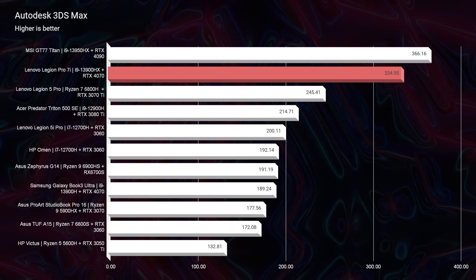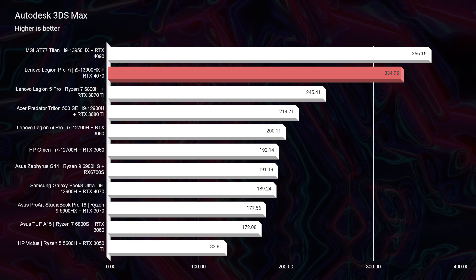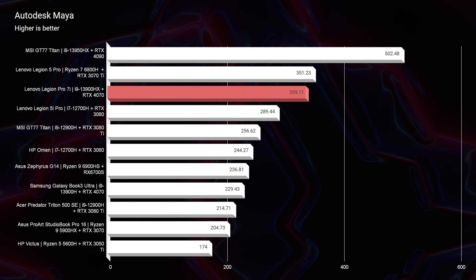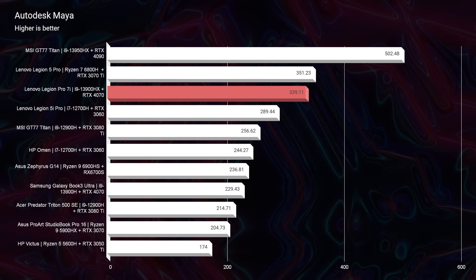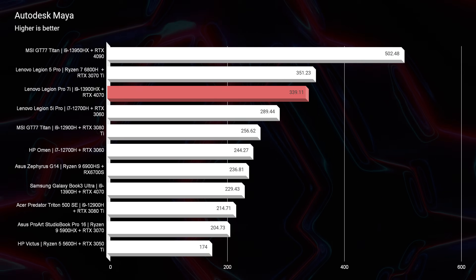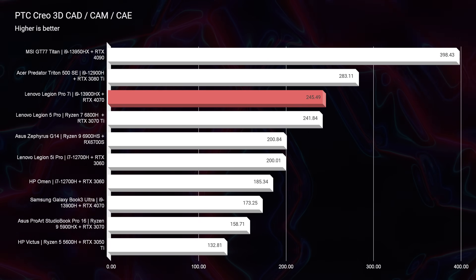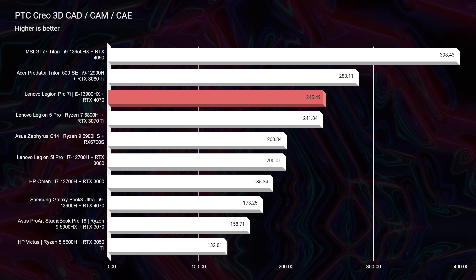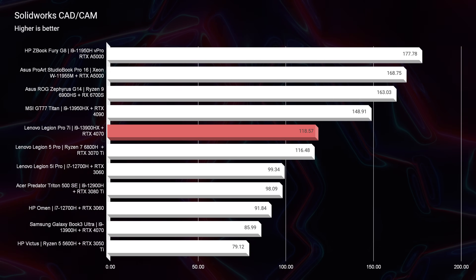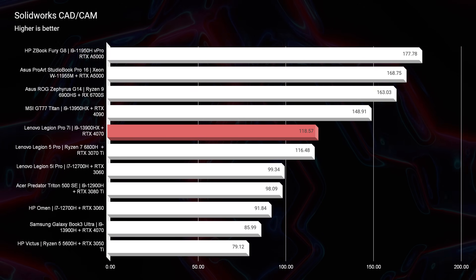Jumping into Autodesk 3ds Max and Autodesk Maya, we're seeing big performance increases from 2022 to 2023 — almost a full 100 points in Autodesk 3ds Max. For Autodesk Maya, we actually saw almost the same score. So 3ds Max is where you see the bigger benefit going with the 2023 model. For PTC Creo and SOLIDWORKS, again performance was pretty even between years. The biggest benefit is going to be Autodesk 3ds Max, where you see that big performance lift.